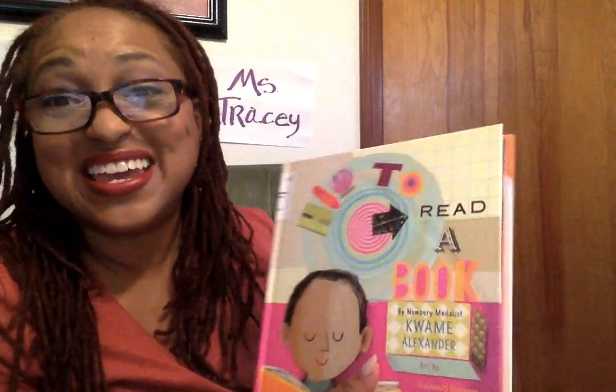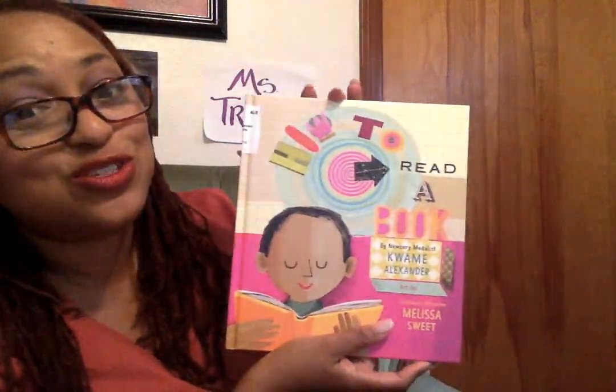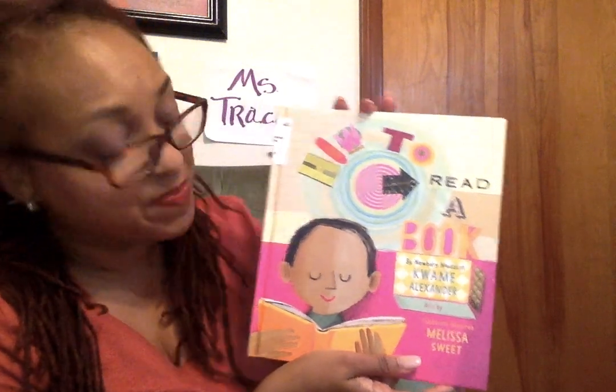Unfortunately, we did reach the end of this book. This was How to Read a Book by Kwame Alexander and the artist Melissa Sweet. Good job, you guys. If you like it, let me know what you like about it. Don't just say, 'Oh, I like that book, Miss Tracy' — tell me what you like about it. And if you got some suggestions and you want me to get a book from the library, I've got a huge stack of books I'm going to read to you as time goes on — we'll get through them all. Let me know if you have a book you want me to read. I'll be happy to read it for you.